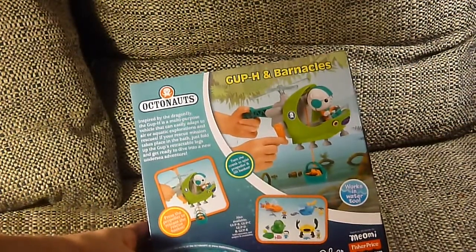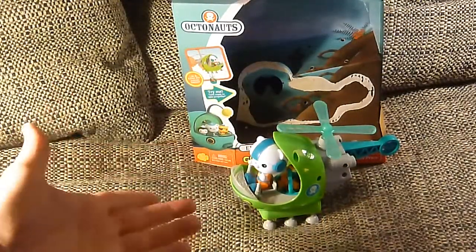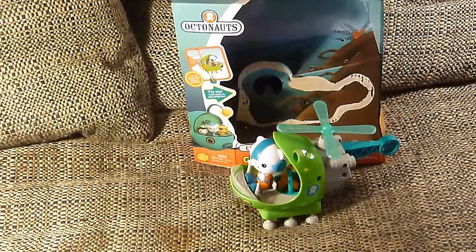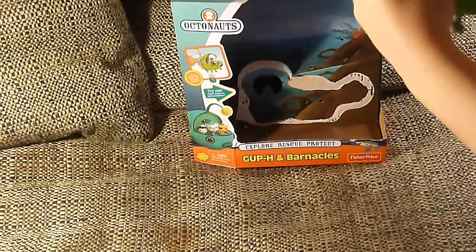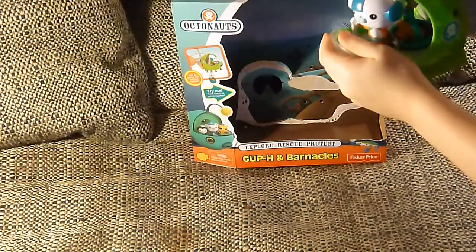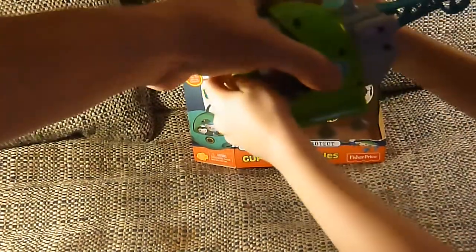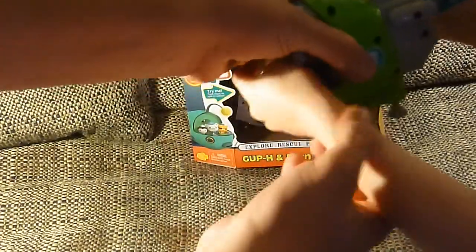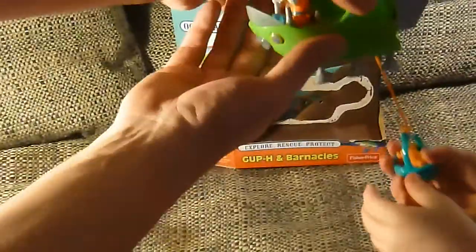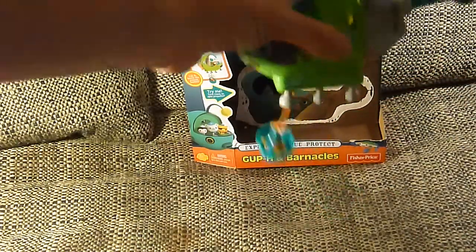We're gonna step away and open it up and we'll be right back. Where's the frog? Where's the frog? This is our Gup H and I see Captain Barnacles, but we have to go rescue a frog. Where's the frog? There he is! The frog dangles in the basket underneath the helicopter.